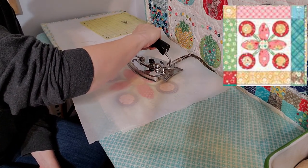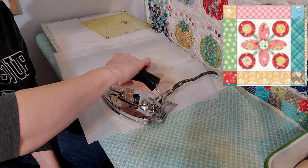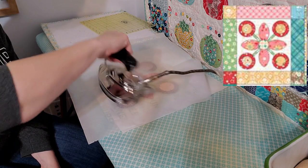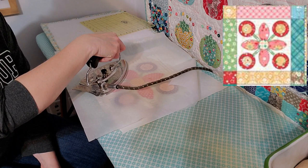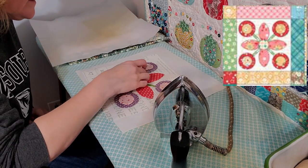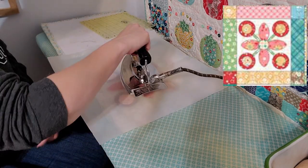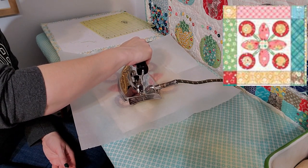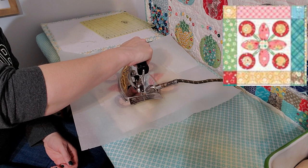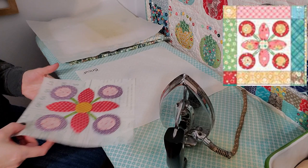I'm actually going to lift this up before I do that center circle. Notice that it is kind of directional — it's a plaid print — and I do want that a certain way. I think I want this to go like that instead of straight crossed. After this last shape is fused down, we'll be ready to move on to the last block. All right, so here's block 19 — it can go hang out on the sewing table.